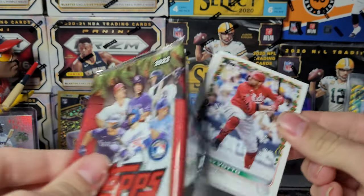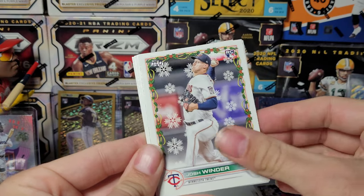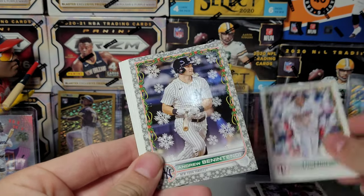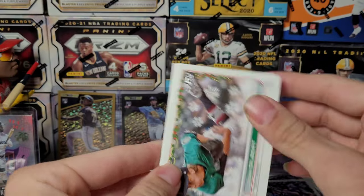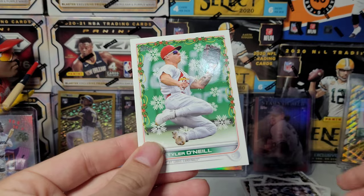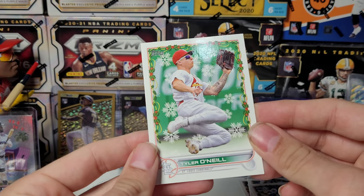My store still hasn't had Stadium Club or Heritage High Number. I'd like to see a little bit of each of those, maybe one each, but I haven't seen them. Kind of like that card — a lot of green in it.